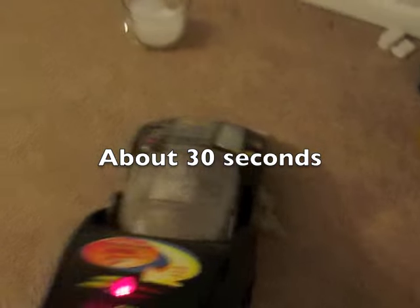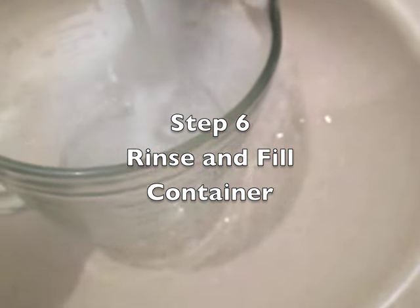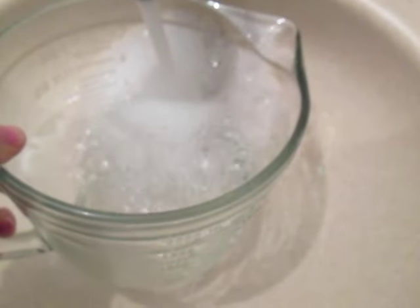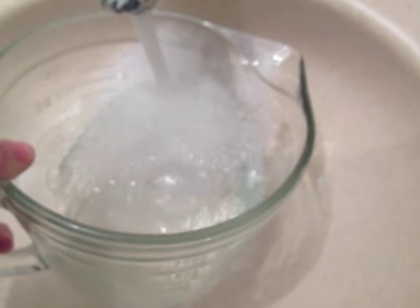That's the benefit of the carpet cleaner. And then I'll switch out my carpet cleaner — my carpet cleaner tank already just had straight water in there.